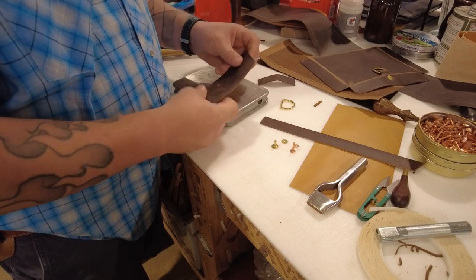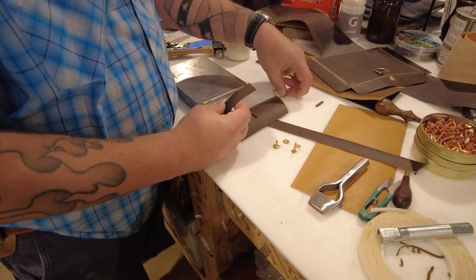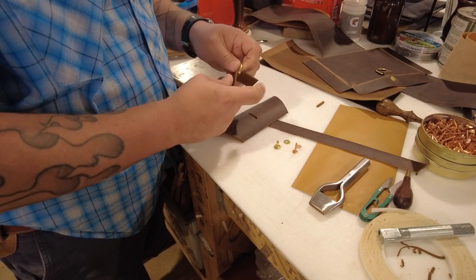All that to say, these are very permanent rivets. Once they're in, you're going to have to drill them out, or the leather will have to rot around it.